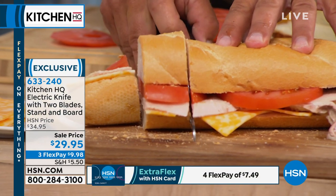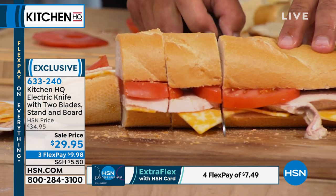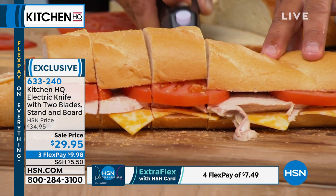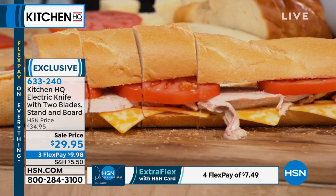I don't think I've ever presented an electric knife in the 11 years I've been here. I can't remember the last time we've had an electric knife. Whether it's bread, meat, or cheese, it does so much work.